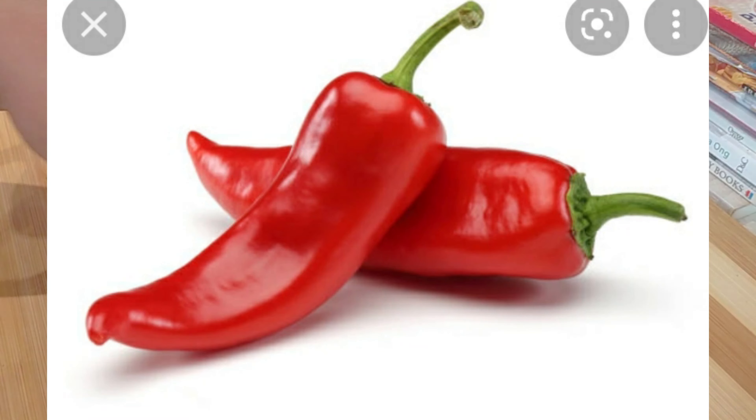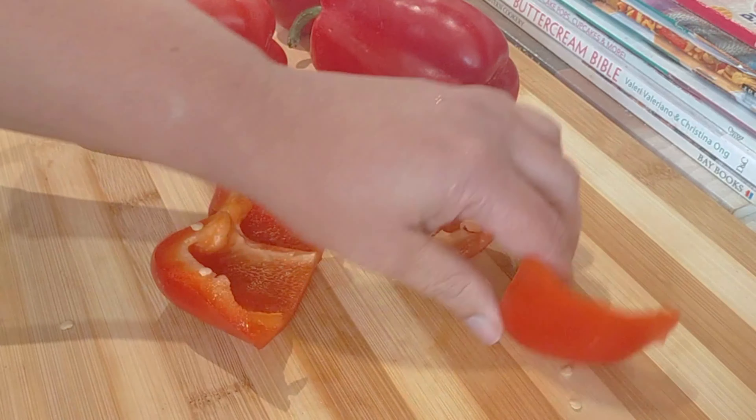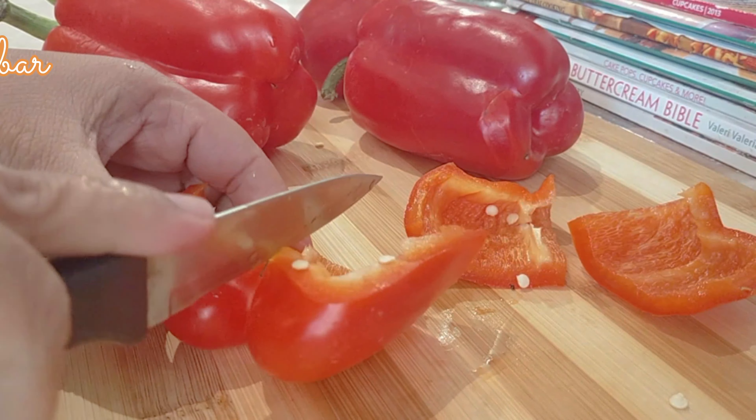Now ideally if you have the red sweet chili peppers, these are perfect. But if you don't have them, you can use bell pepper as I'm using, because they are the same family, or you can mix both.